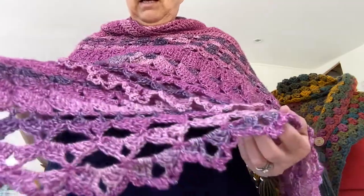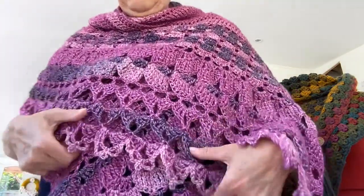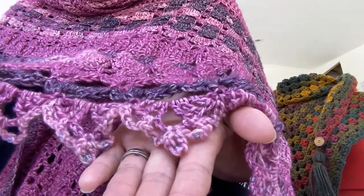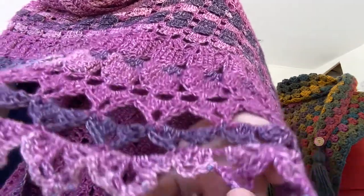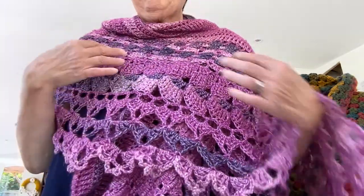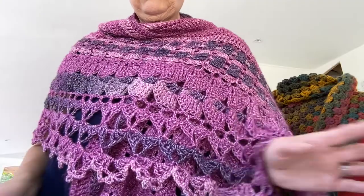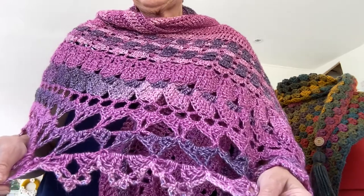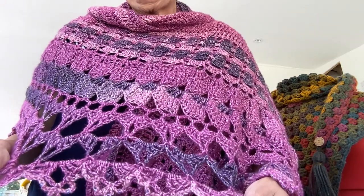I just saw the pattern and I just knew I had to make it. I'm not wearing it — I'll just stand up so you can see how utterly, utterly beautiful this is. And I've added beads to the little picot edge. Can you see there? This has been a fabulous pattern to do. I didn't find it difficult or challenging at all. It's Abs and it's by Chandy from Expression Fibre Arts, and it's a wonderful, wonderful pattern to do.